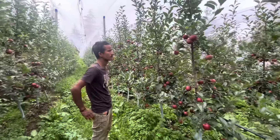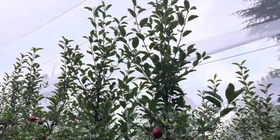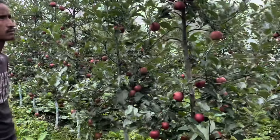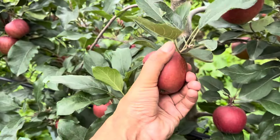Growth-wise and size-wise, the orchard is very good. I'll show you the growth and the size of the fruit. Friends, look at this — this is a Shnikoret Gala. The growth is very good. The size of the fruit is also very good.